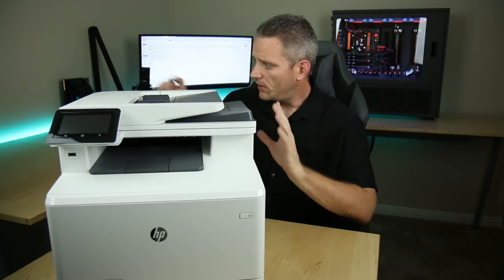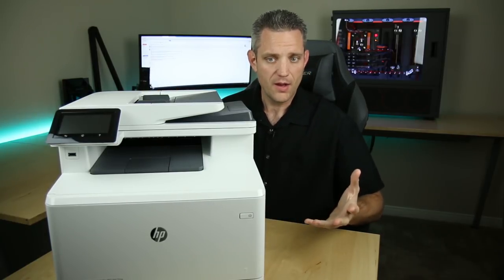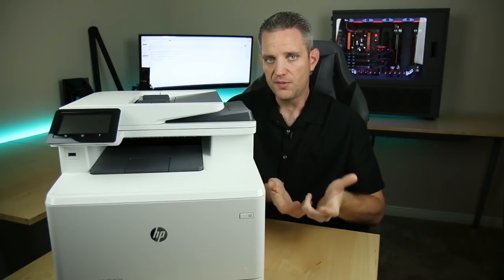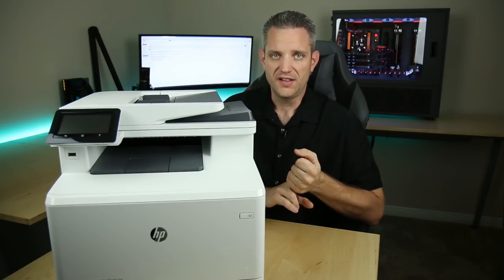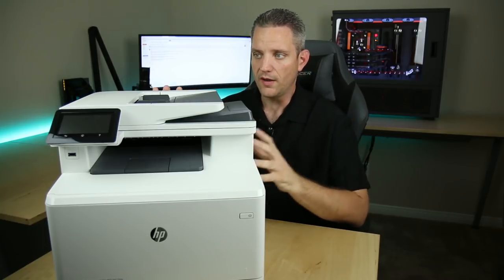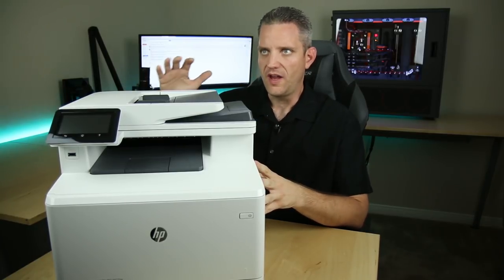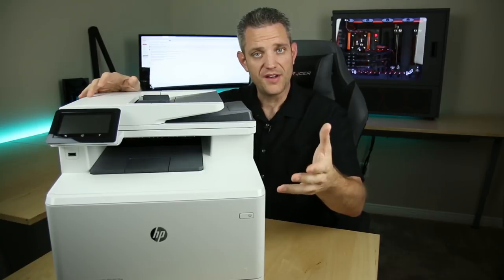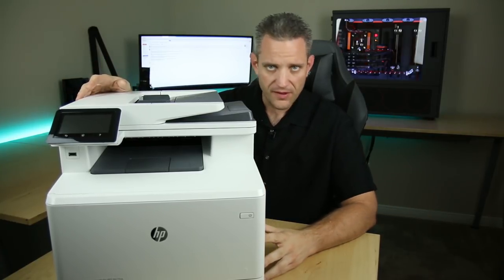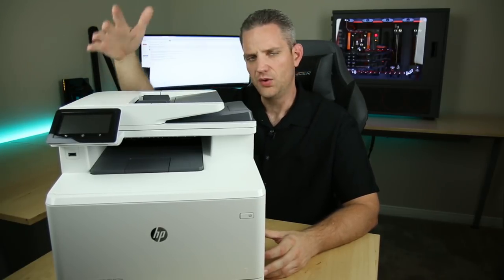The first thing we're going to do is put it on the desk and get it set up to the network — see how easy that works. I'm going to try to do it completely wirelessly, although it does hook up to Ethernet as well. But if you want to put this in a room that doesn't have Ethernet, wireless is going to be a very nice bonus feature, especially for small businesses leasing a space where running Ethernet isn't practical.